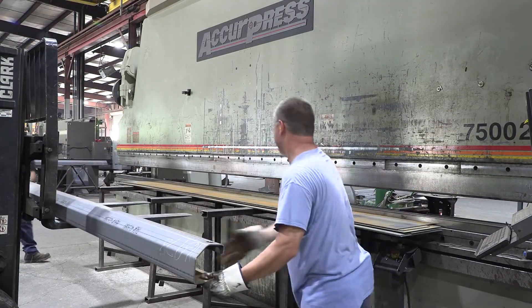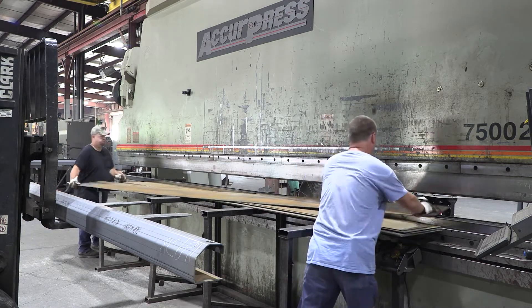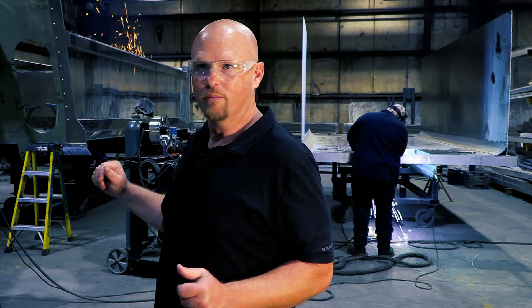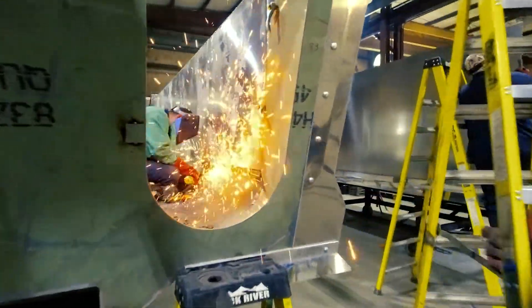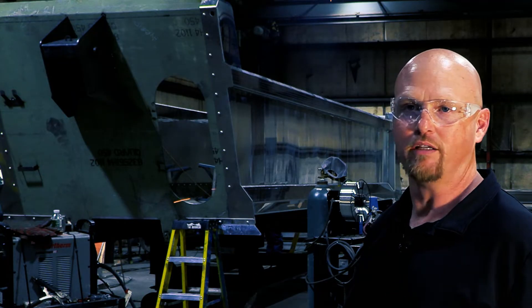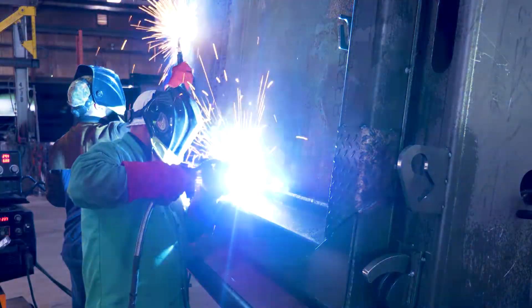The bodies are made of steel, aluminum, or a combination of both. In the aluminum shop, two kinds of bodies are built: one is the all-aluminum body where everything on the body is aluminum. The other is a hybrid body — it has a steel front and a steel floor, but aluminum sides, giving you the light weight of an aluminum body.